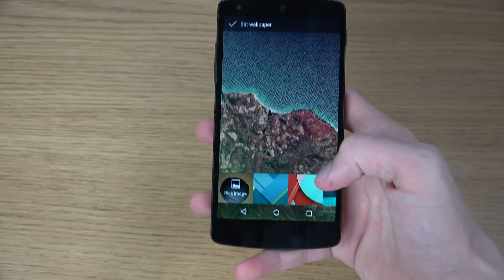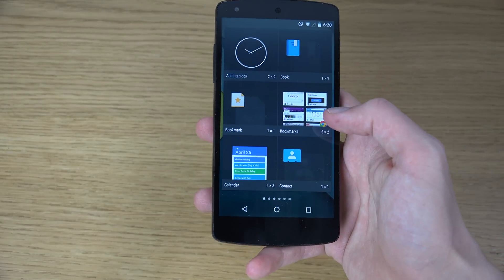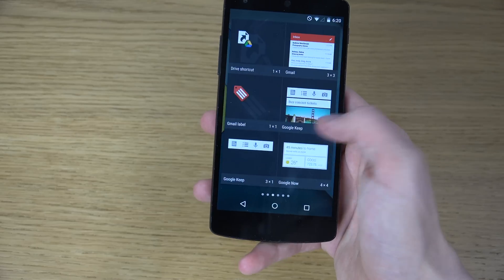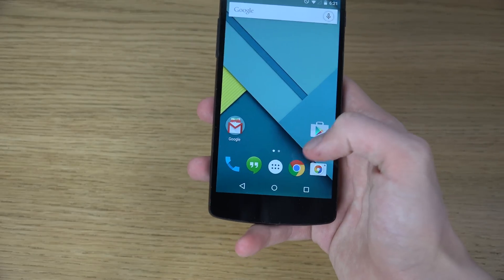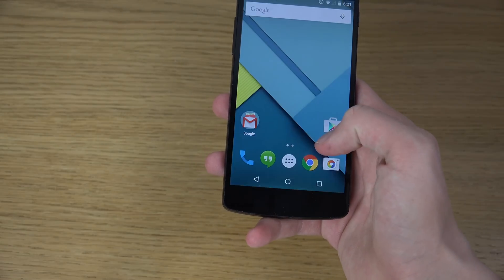A little bit disappointing though — I still think they don't focus almost at all on live wallpapers, and I think they should definitely put more effort into that. There are also a ton of widgets in this section, but you can't get access to them in here.